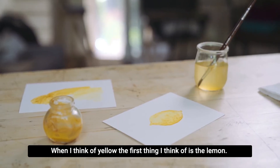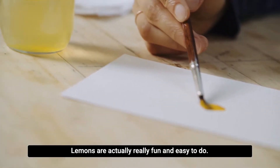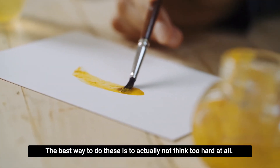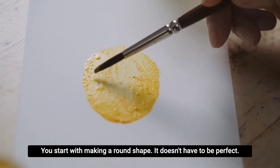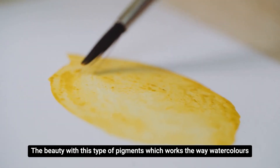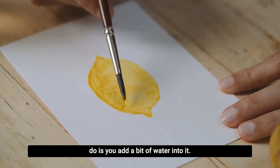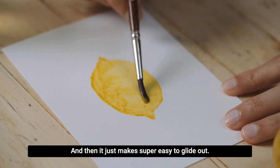When I think of yellow the first thing I think of is lemon. Lemons are actually really fun and easy to do. The best way to do these is to actually not think too hard at all. You start with making a round shape — it doesn't have to be perfect. The beauty with this type of pigment, which works the way watercolors do, is you add a bit of water into it and then it just makes it super easy to glide out.